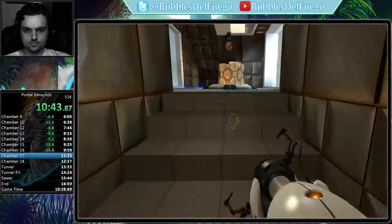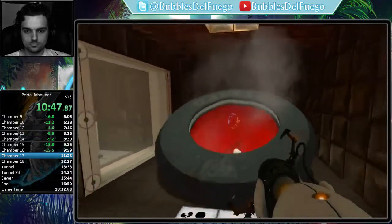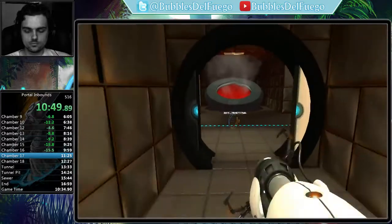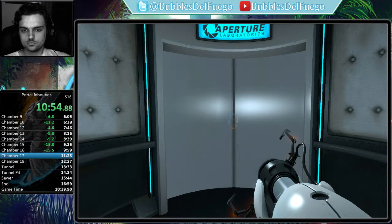You did it. The weighted companion cube certainly brought you good luck. However, you euthanized your faithful companion cube more quickly than any test subject on record. Congratulations.